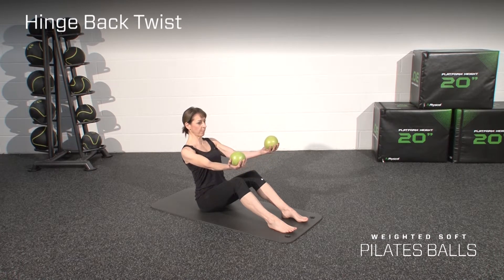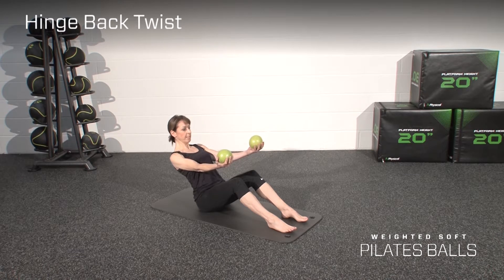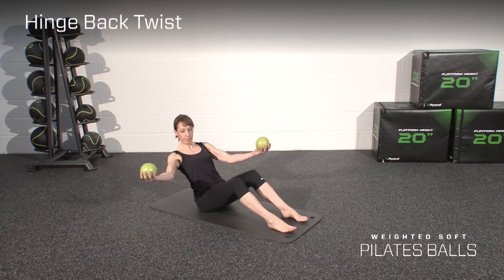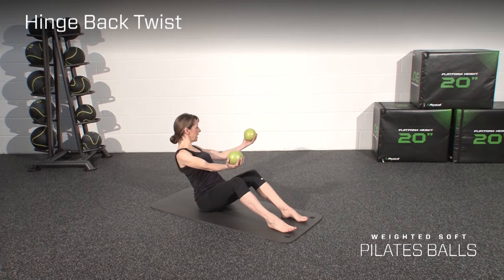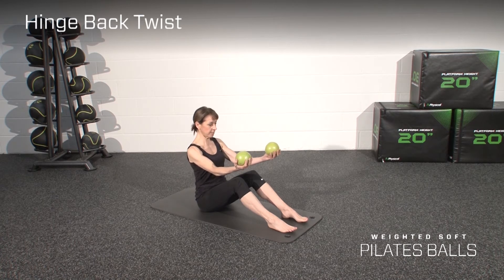You hinge back from the hips, bracing the abs and back, then breathe in and rotate, opening the arm to the side. Return to centre, rotate to the other side, back to centre, and then come back to the seated position.